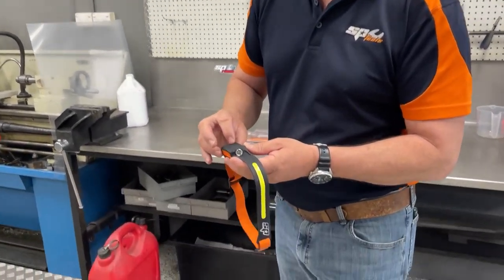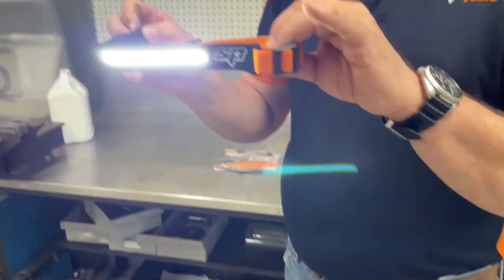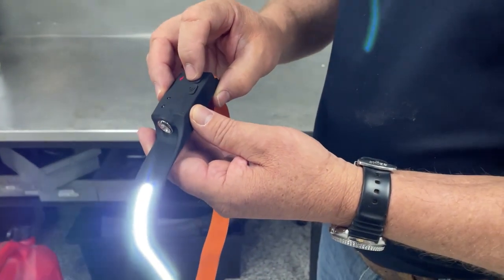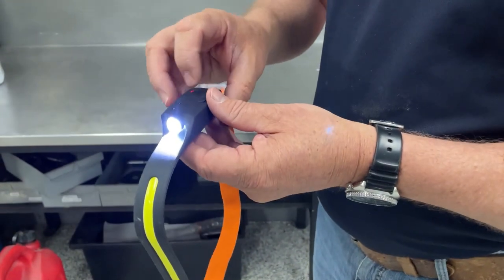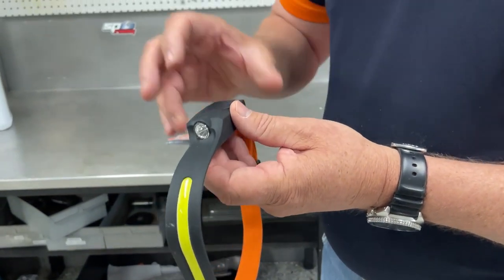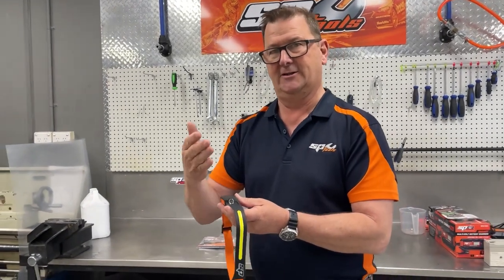First we'll walk through the lights only. The front light is on — the LED bar. It goes down one brightness level, then it goes to the side light, and down another brightness level, and then off. So four controls: front bright, front a little bit less, side bright, side a little bit less.